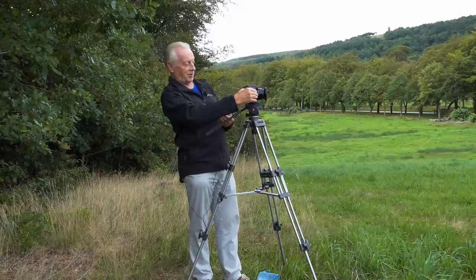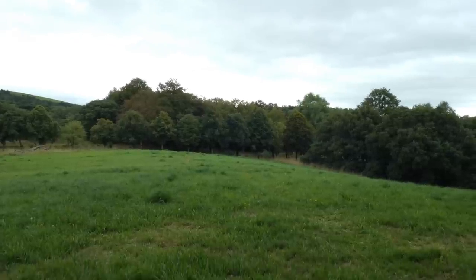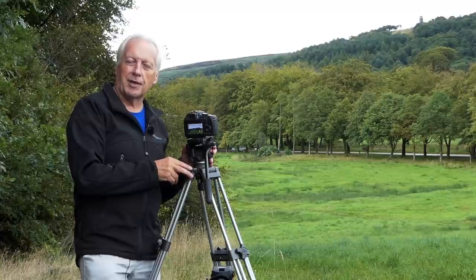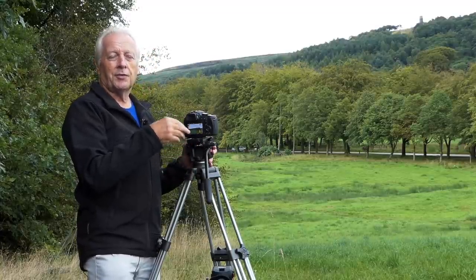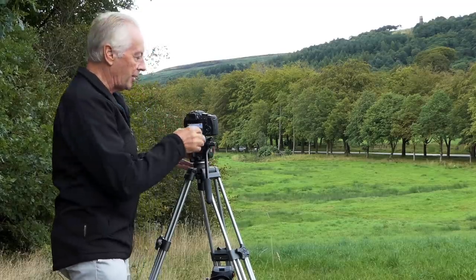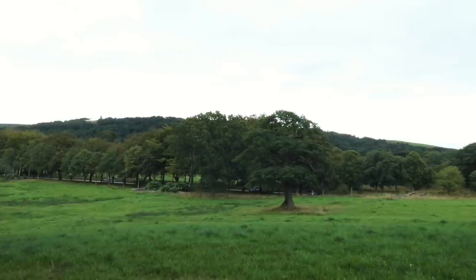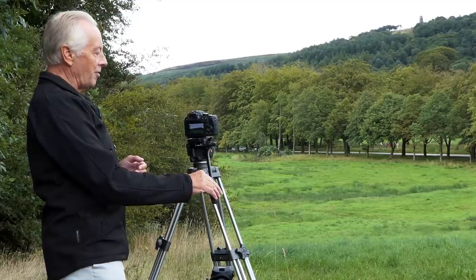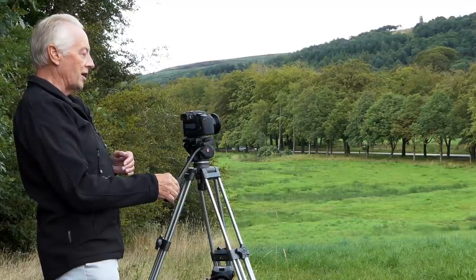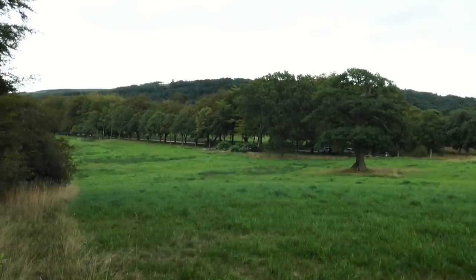If I remove the filter, the scene goes brighter. If I change the aperture back to f/8, you'll notice we've got the same brightness as we had with the filter at f/4. As with stills mode, if you've got the camera set up on a tripod, turn off image stabilization. If you try to do pans with IS on, the stabilization will try to counteract the pan and you'll get quite jerky movement. With IS turned off, I can now do nice smooth pans using this fluid head, uninterrupted by the camera trying to arrest motion.